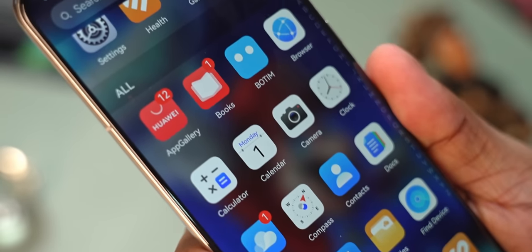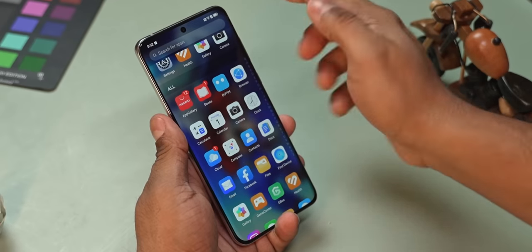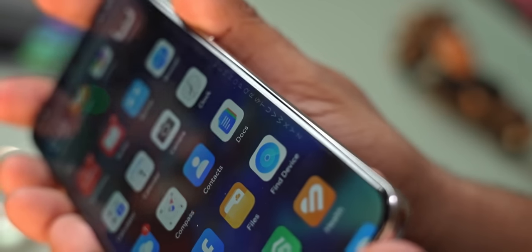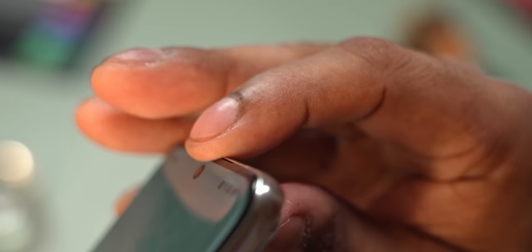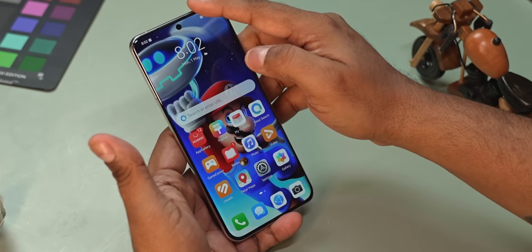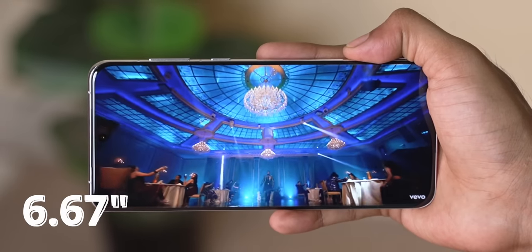On the front, Huawei has used Kunlun glass for protection and the bezels are very even. The panel curves on all four sides — steep curves to the left and right, and a more gentle curve to the top and bottom. Personally I like this a lot. It feels nice when pulling down the notification bar or swiping up from the bottom.